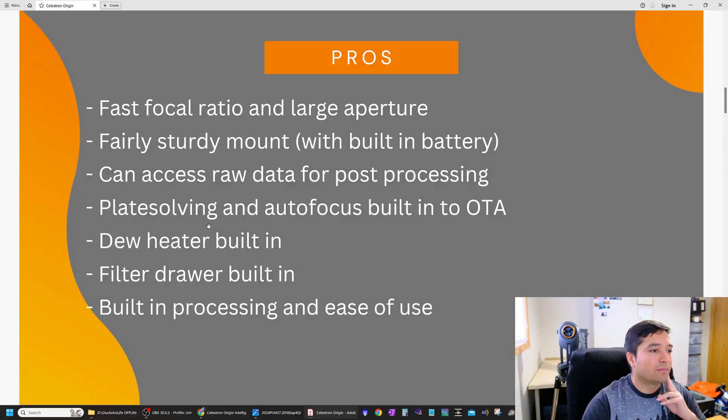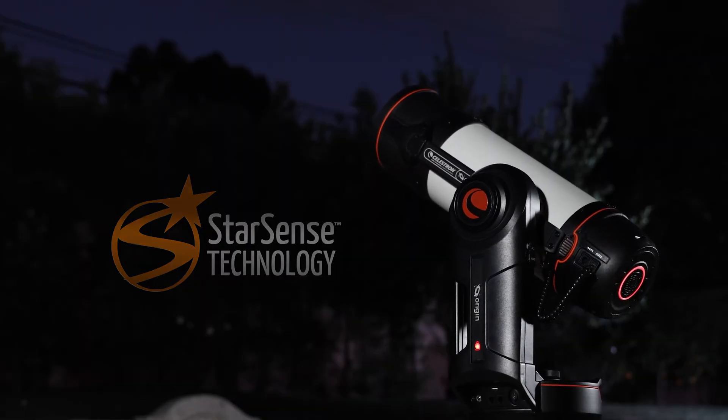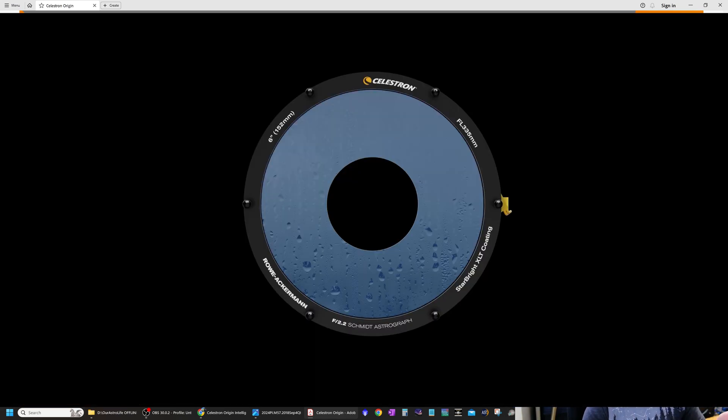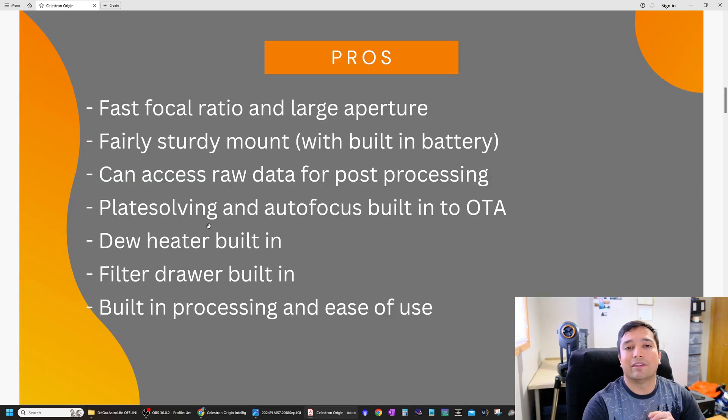It has built-in plate solving and auto-focusing, both built right into the optical tube. There's a built-in dew heater, which is very convenient on nights where the dew point is close to ambient temperature. It also has a built-in filter drawer, built-in processing, and is very easy to use — everything you could possibly need to get started is built right in, so you don't have to mix and match components yourself.